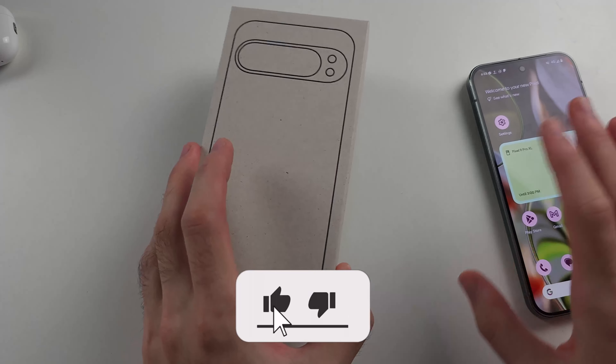On the bottom of the Google Pixel, you will see this outline and a hole — this is our SIM card tray.